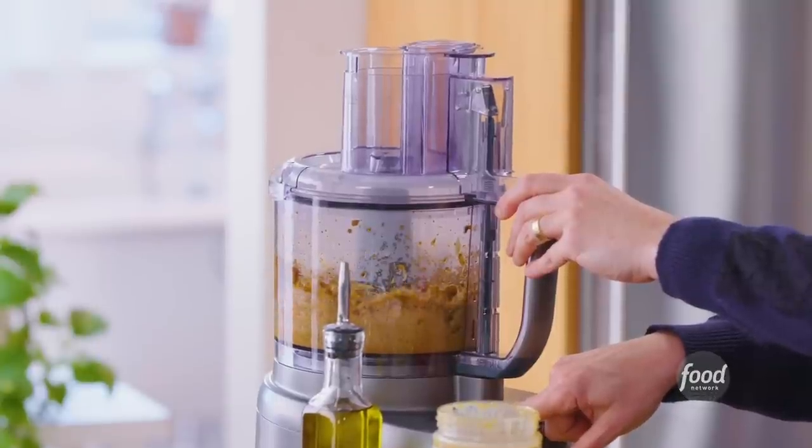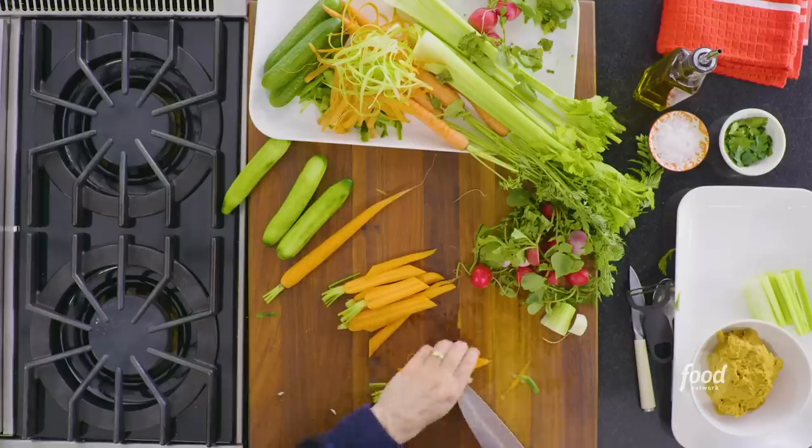The dip we're making is similar to hummus — it packs a spicy punch. You can serve this with crudité as we're gonna do, or you can serve it with chips, pita chips, or tortilla chips for dunking on the side. Let's get cooking.